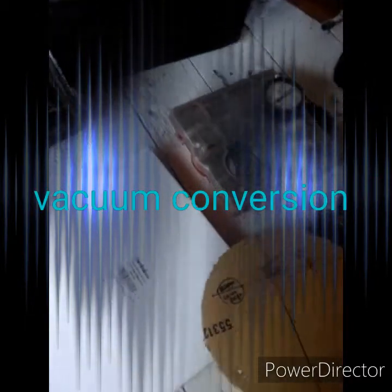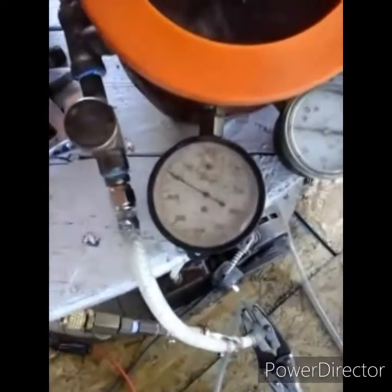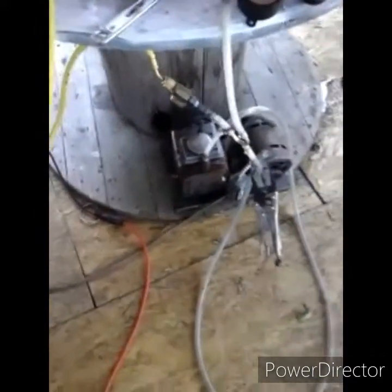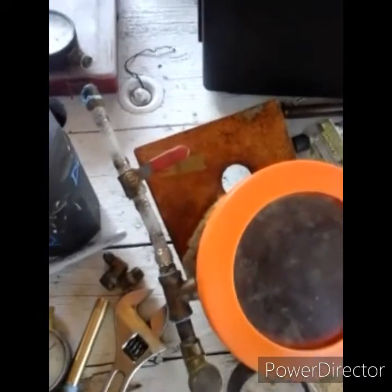Hello everybody, Tech here. Excuse the mess — we got a vacuum pump for my sister-in-law that I'm testing out right now. It's pulling 700 millimeters of vacuum, about 28 inches. This gauge is a little off. I have my vacuum pump down there set up because this is my welded vacuum chamber I made.